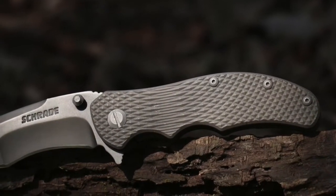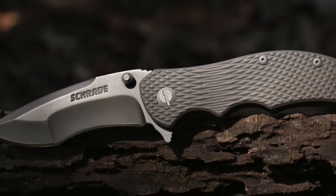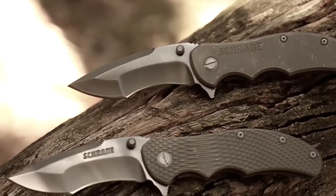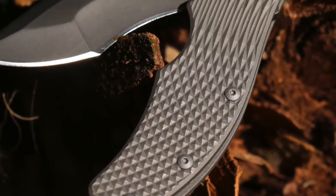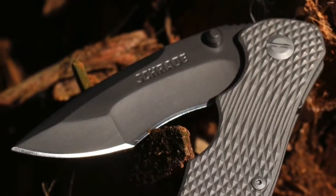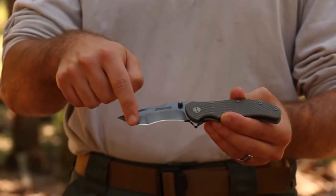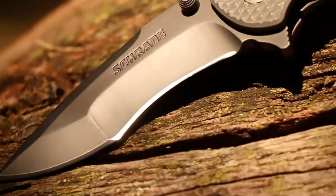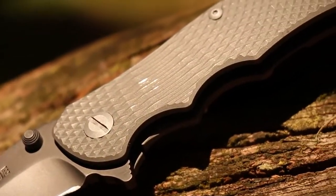This is the Schrade SCH-601Ti Frame Lock Folding Knife, one of two models in the SCH-600Ti series. With a strength derived from high-carbon D2 stainless steel, the 3.4-inch blade of the SCH-601Ti delivers outstanding tactical and everyday carry performance.